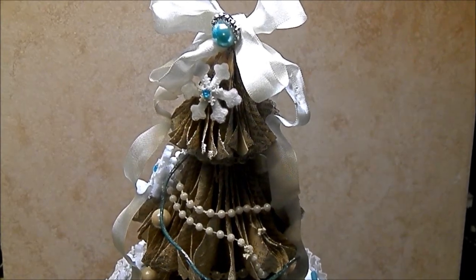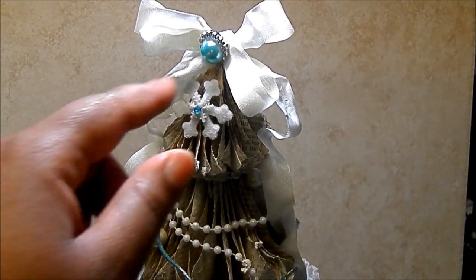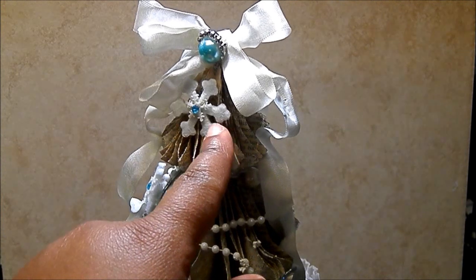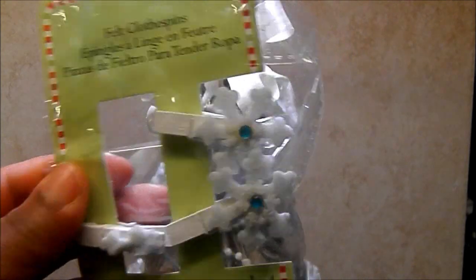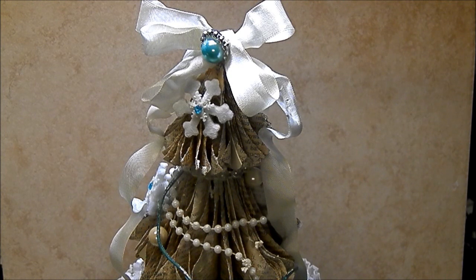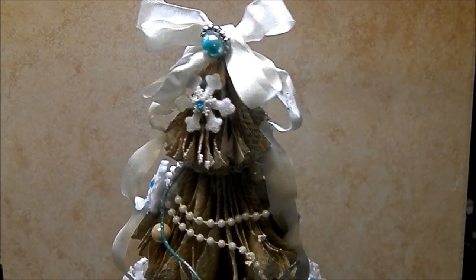Starting at the top, I have some seam binding and a ribbon buckle and a flat back pearl in this little turquoise color — I love how that looks. These were little clothespins that were a penny at Michael's once upon a time. They were just some felt clothespins. I just took the felt star off because it had that turquoise diamond in the middle and I love that. So I used those randomly throughout the tree.